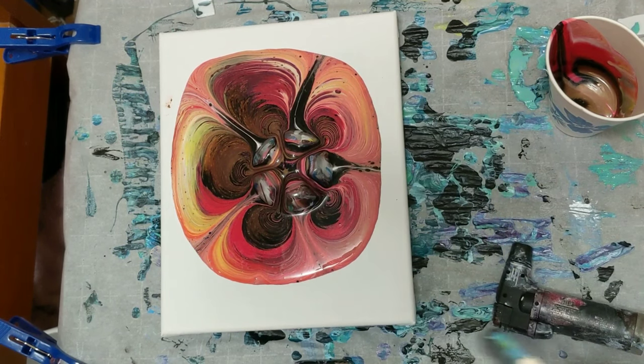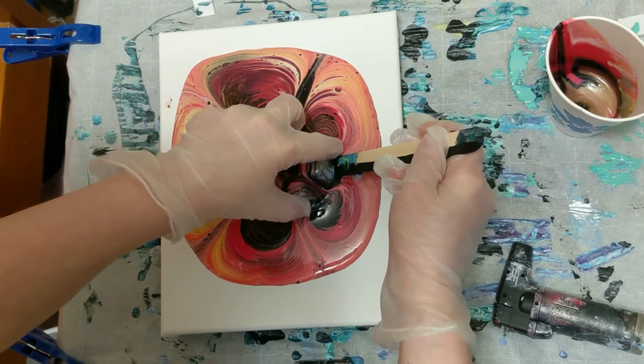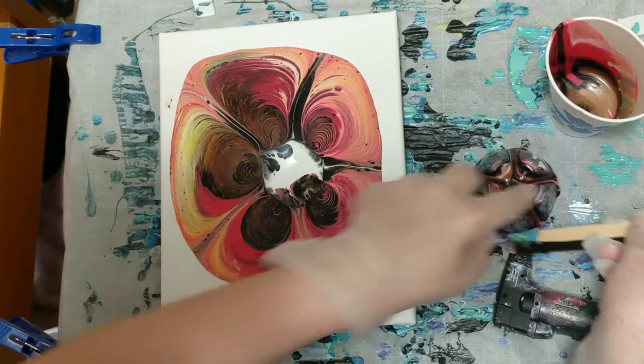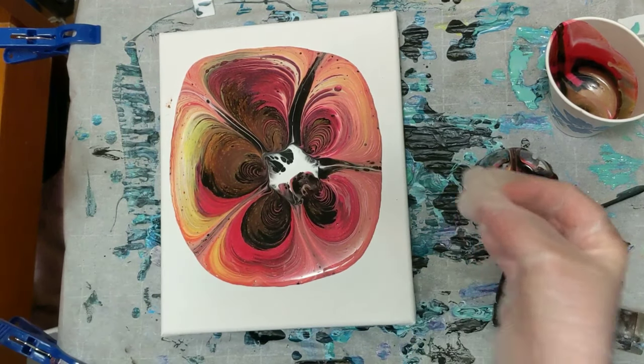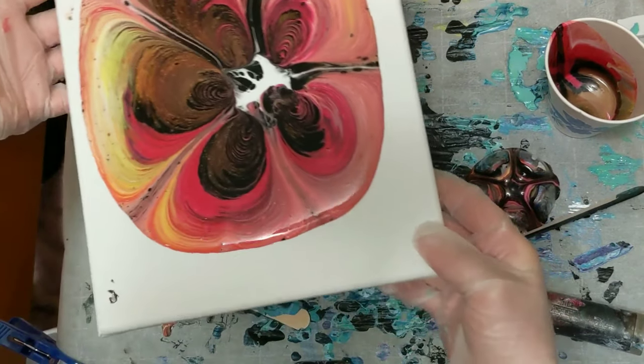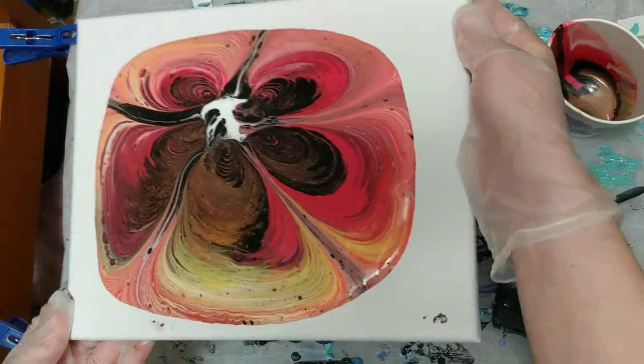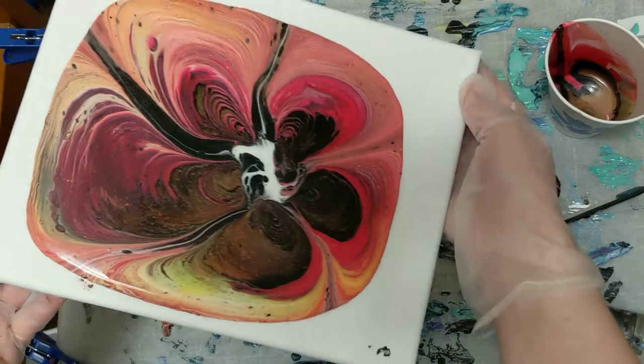Let's go ahead and get the bottle bottom off and then we will move it around. You can see how it all went in — it would definitely all move together after you tilt it, but having that white underneath definitely helps.